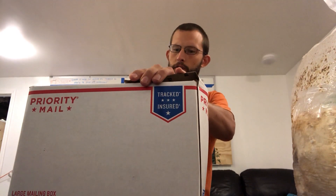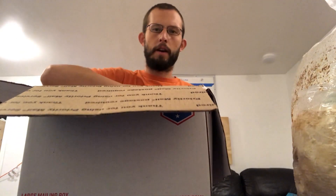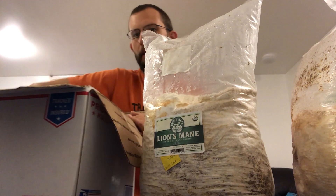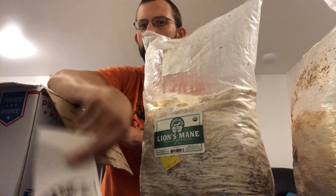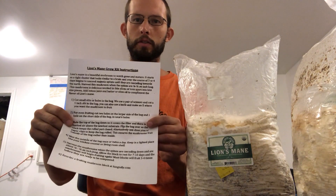You'll break it open and there'll be a couple things in here: the grow kit itself, probably a little Fungi Ally sticker you can put on your car or computer, and some instructions. If for some reason the instructions are missing, you can email us at fungialy@gmail.com and we'll send you the instructions electronically.